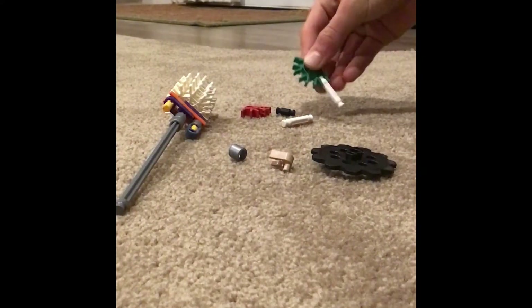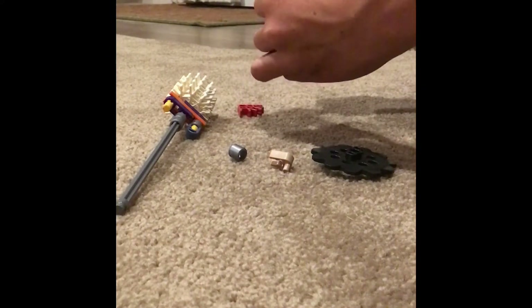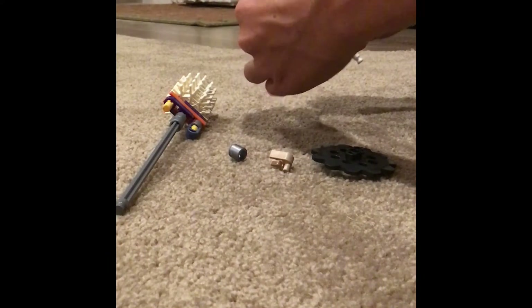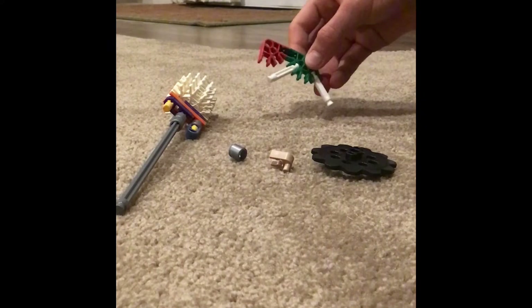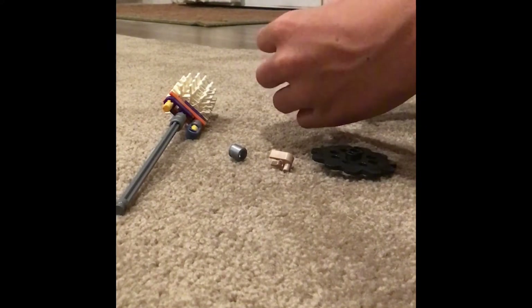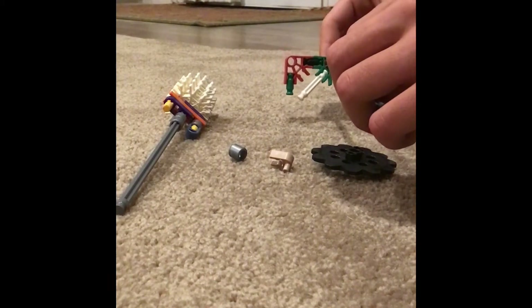This one will be much easier than the other one. You're just going to want to get the two white connectors onto the green piece as shown, then put the green one on, connect the red one to that, then get another spacer onto the bottom of the red — just like that. Mine is green, but black ones work too.